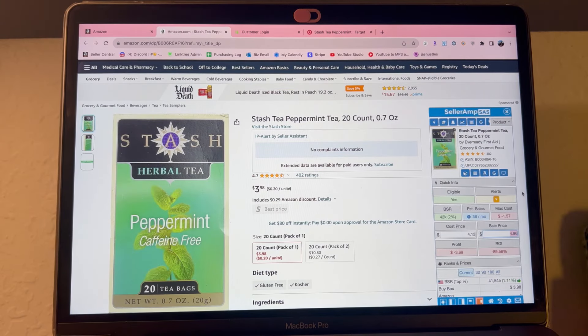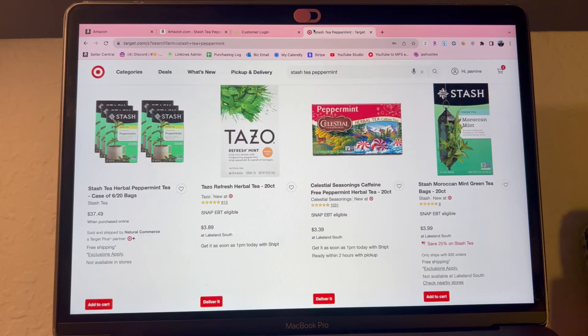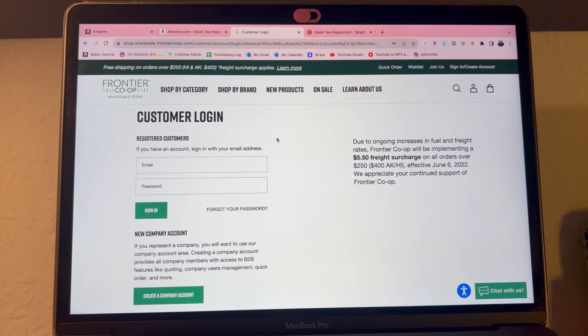I suggest everyone start their ungating process as quickly as possible so you can start selling many different varieties of items. The product I used to ungate my grocery category was 10 Stash teas from Frontier Wholesale. If you have an LLC you can use Frontier Wholesale, the same website I used to ungate both my beauty and grocery categories. If you don't have an LLC, you can use Target.